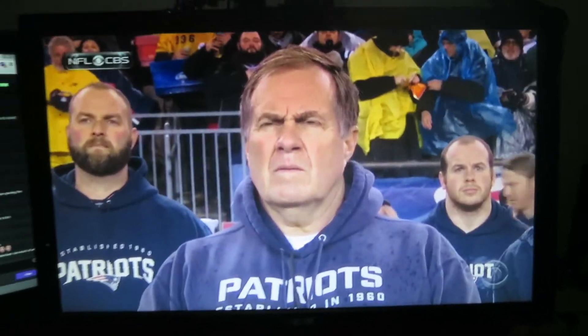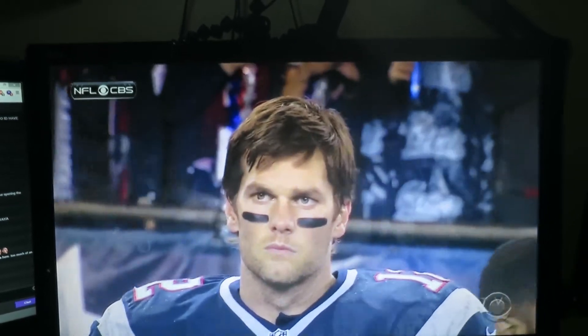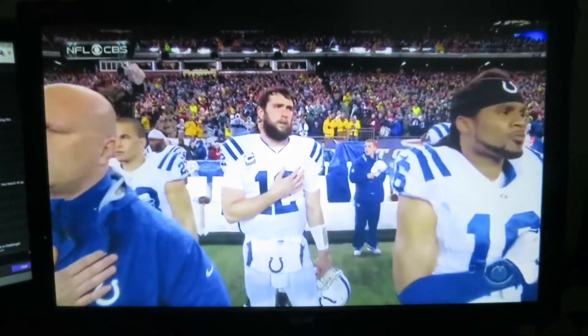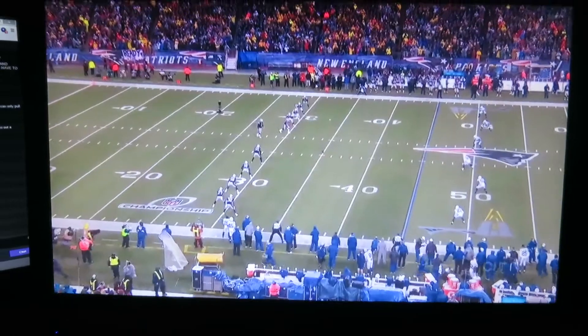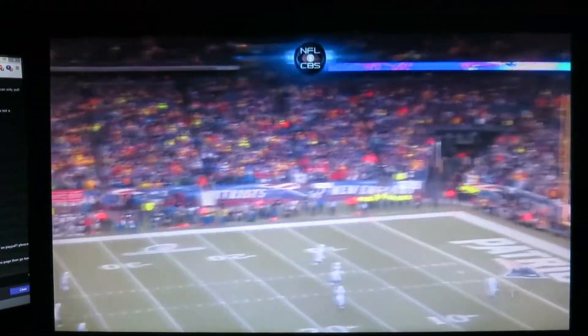So hyped right now. Tom, please take us to the Super Bowl. Please. It is go time, baby. Please, Patriots — please do this for us.